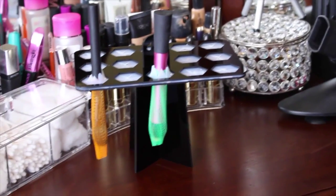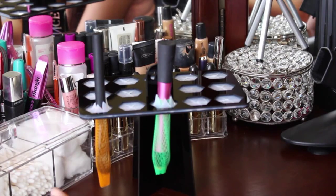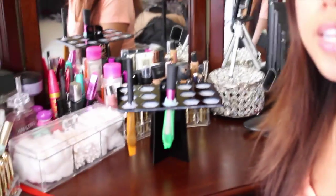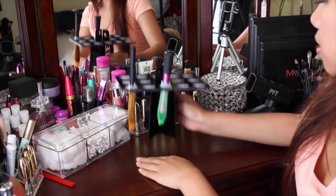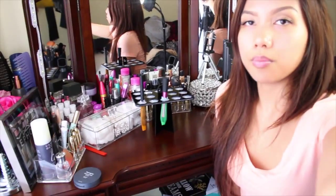So this is how it should look. I do suggest putting a towel right here if you guys don't want to mess up your vanity — just take your towel and lay it flat right there, and put it on top, because that's where I usually dry my brushes. Also, this thing is actually foldable, so once you are done you can take it apart, and this is how it looks.